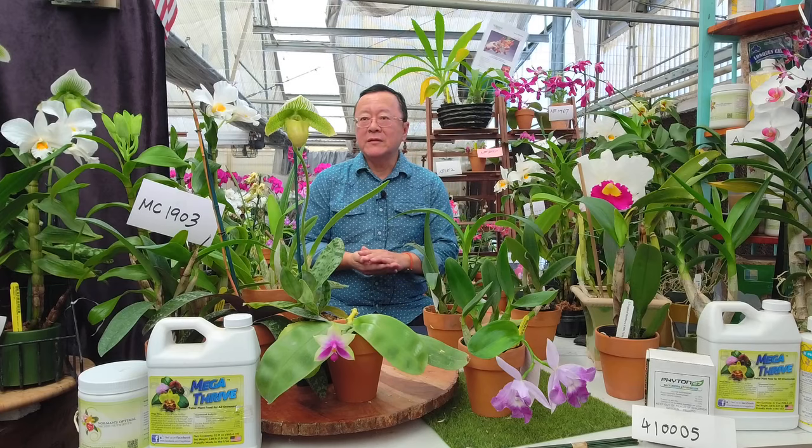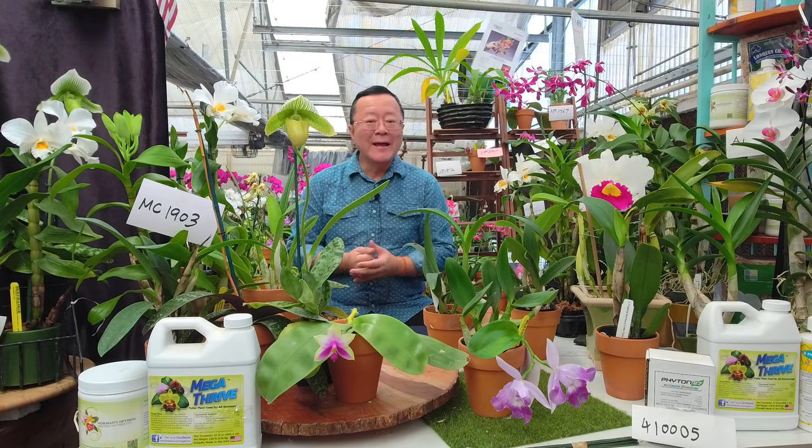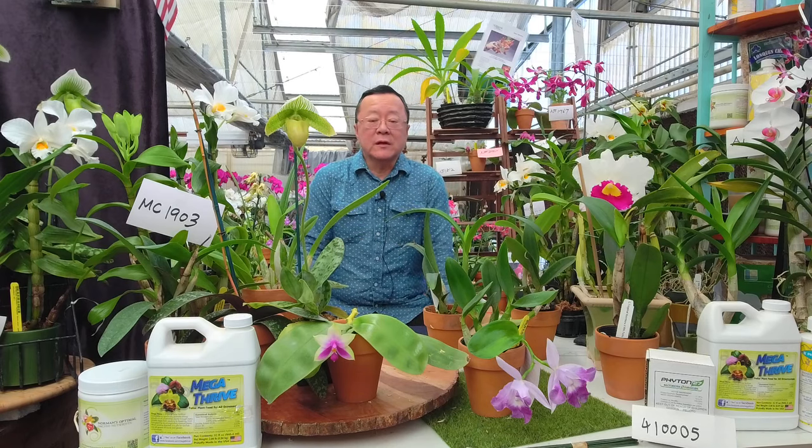This is around episode 70. Hi everybody, my name is Norman Fong, and welcome to this wonderful fall weather. We actually had a nice rain yesterday, which I didn't think would happen in Southern California, but it did.